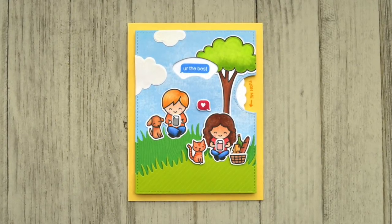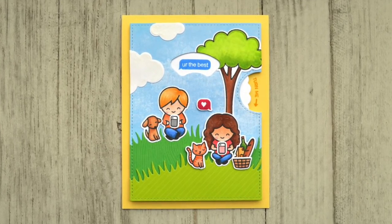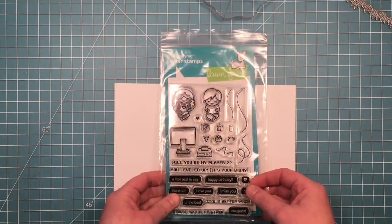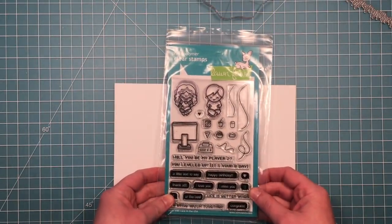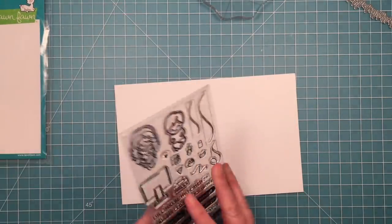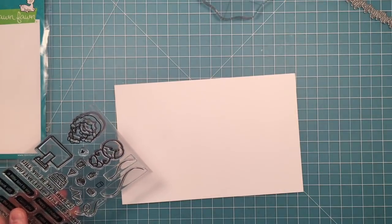Hello, it's Shari here today and I am going to be making this fun screen time reveal wheel card in today's video. I am starting out with stamping out my images. I'm going to use the two little kids from the screen time set. I'm also going to use their little phones because we're going to make it look like they're texting each other, and that's going to be the reveal wheel part of our card.